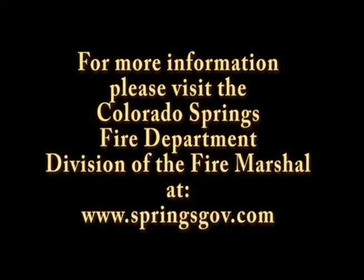Always remember: if the fire is too big and gets out of hand, please exit the building, pull the pull station before you leave, and call 9-1-1. If you have any further questions about anything shown in the video or anything that wasn't shown, please don't hesitate to contact the Colorado Springs Fire Department Division of the Fire Marshal.